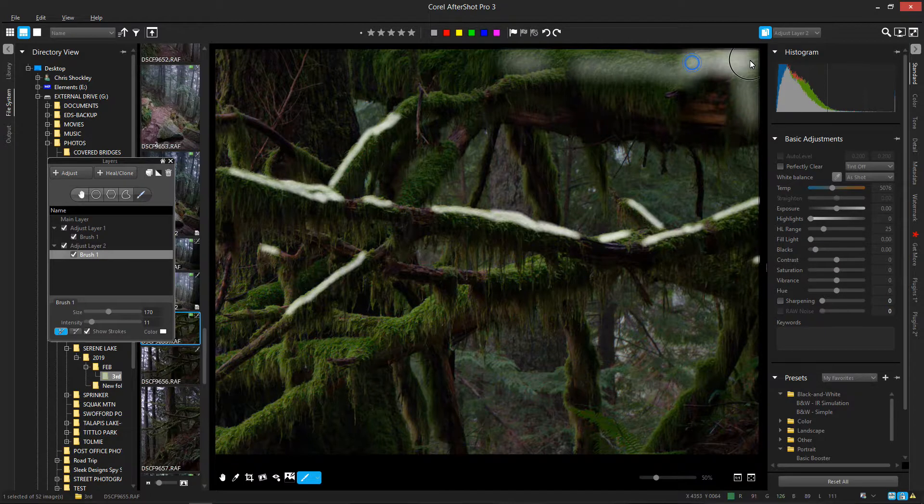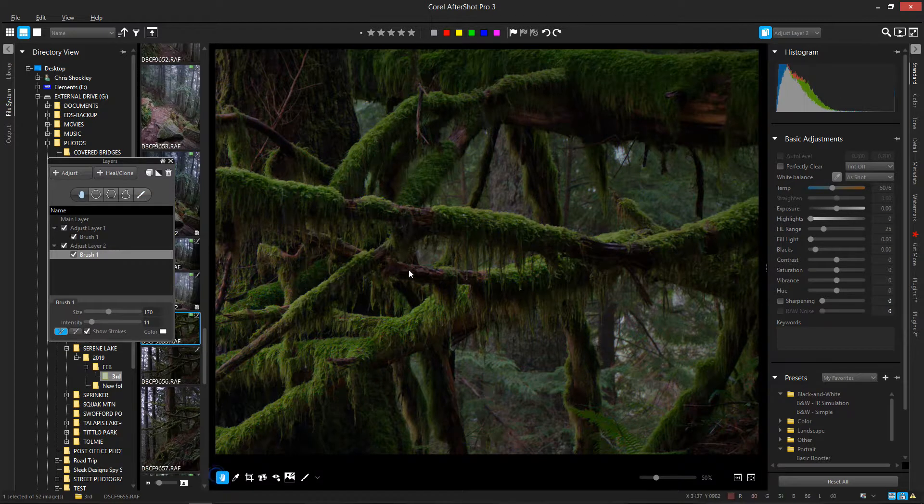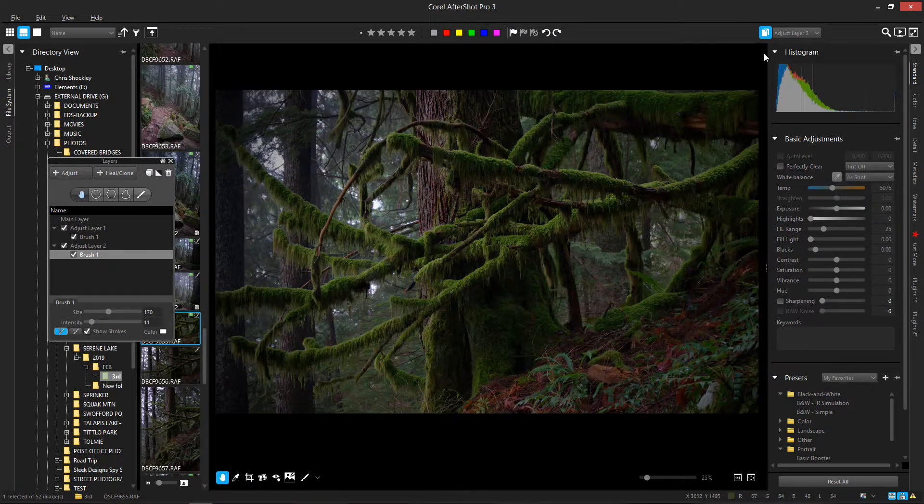I'm not suggesting this is the right way to modify this image — this is simply a tutorial to give you an idea of the technique itself. I've masked off a bunch of areas and now I can play with the actual change I want to make. You can make this change before masking so you can see it as you go along, or you can do it after the fact — I'll show you both. This is the after-the-fact model.